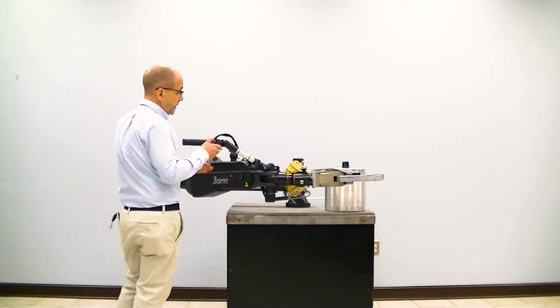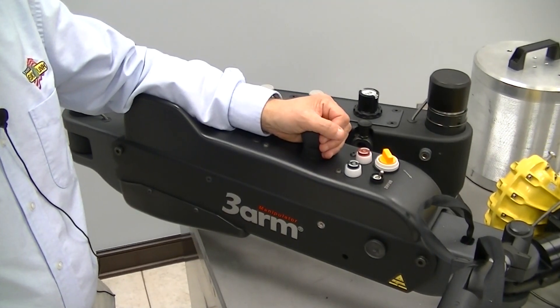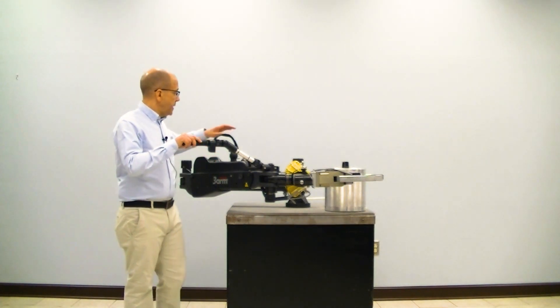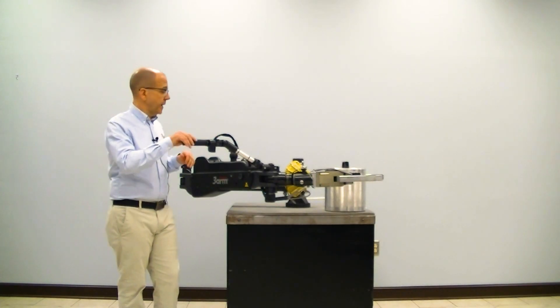A fully adjustable handlebar for the operator as well as an ergonomic grip and joystick. On our M5 we also have pneumatic brakes at each arm rotation and one for the tilting arm. Brakes can also be customized depending on your application.